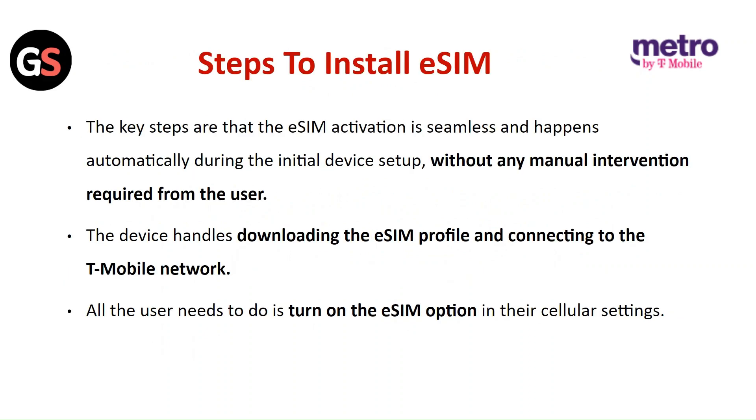Steps to install the eSIM: The key steps are that eSIM activation is seamless and happens automatically during the initial setup without any manual intervention required from the user. The device handles downloading the eSIM profile and connecting to the T-Mobile network. All users need to do is turn on the eSIM option in their cellular settings.